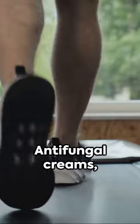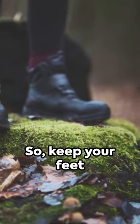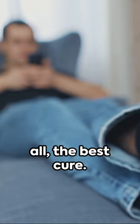But don't worry — antifungal creams, sprays, and powders usually eliminate the infection. If it persists, you may need a doctor's prescription. So keep your feet dry, switch socks often, and avoid going barefoot in public areas. Prevention is, after all, the best cure.